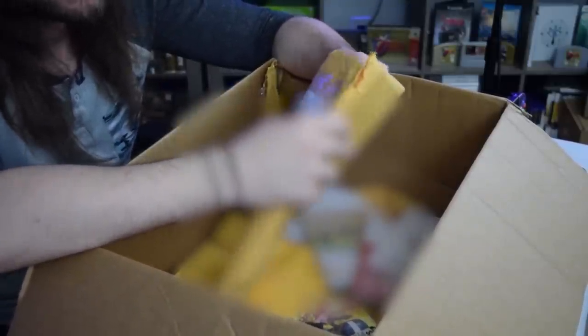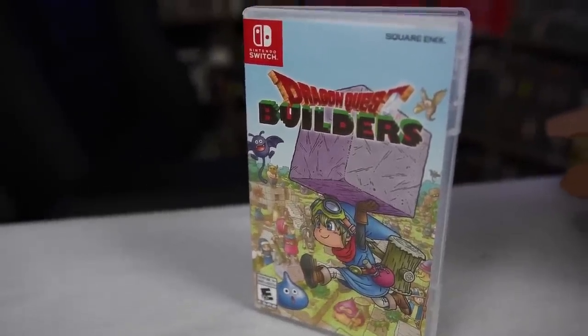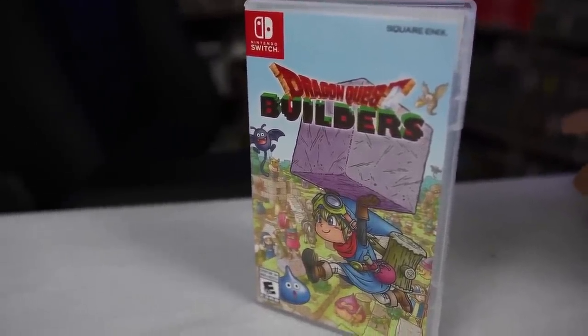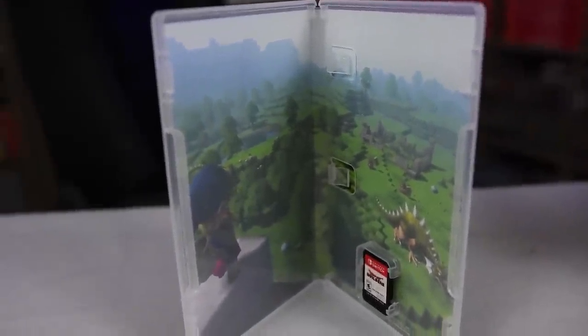So far I cannot recommend buying used Switch games from GameStop online. But here's one saving grace — I got my Dragon Quest Builders in its case. I don't think it came with a manual, so I don't think I'm missing anything. Out of all of this — I think it was $260 I spent — this is really the only thing I'm actually happy to put into my collection.